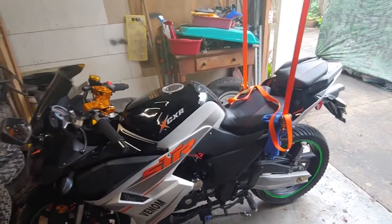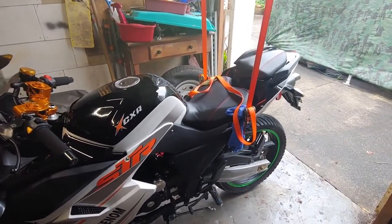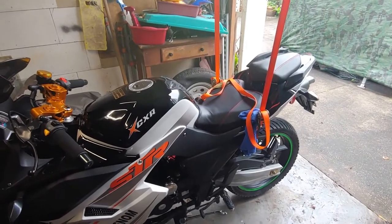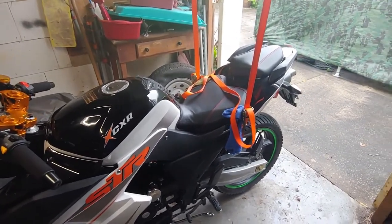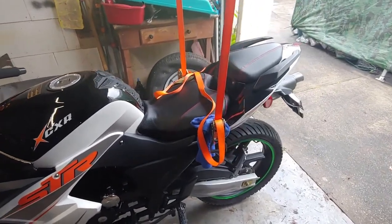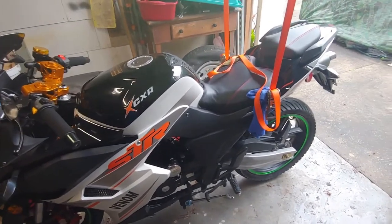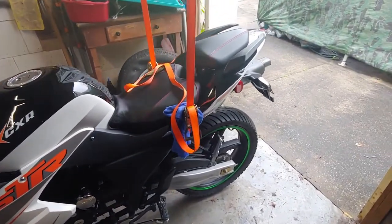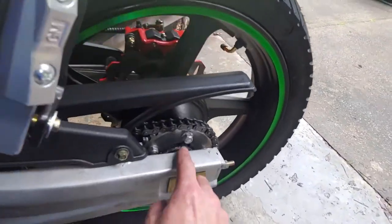Hello guys, I woke up this morning to do some videos on my bike. I didn't realize I had a problem with my memory card on my phone, so all the video I shot on taking the sprockets off is lost. This sprocket I actually had — it's a 34 tooth.